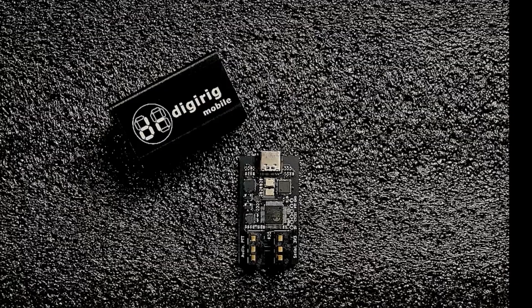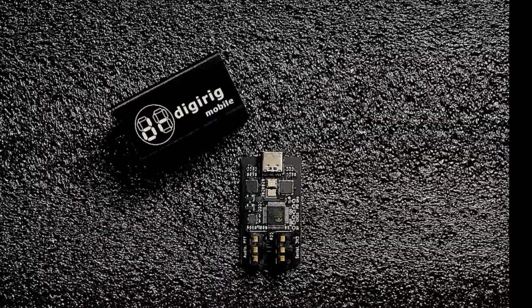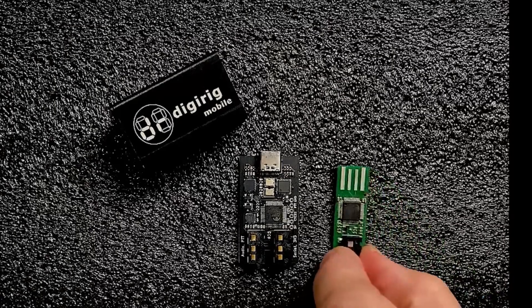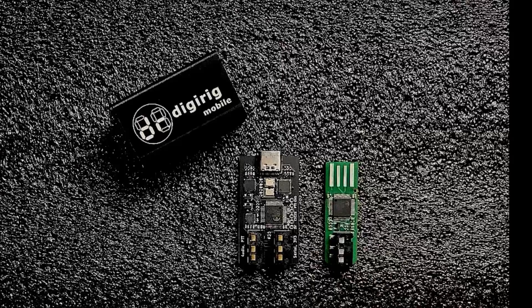Now I do want to compare this really fast to the original DigiRig. I took the original DigiRig out of the metal enclosure that it comes in and you can see it laying there. Drop this other one in right beside it and you can see that it is roughly half the size of the original.